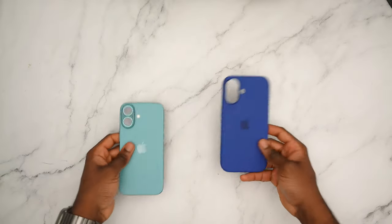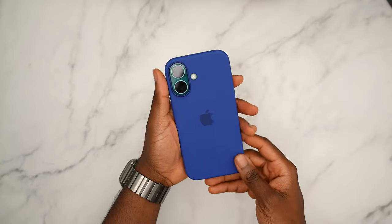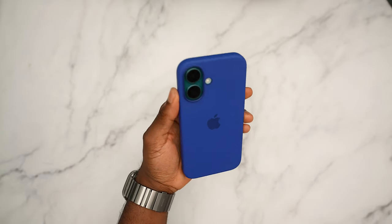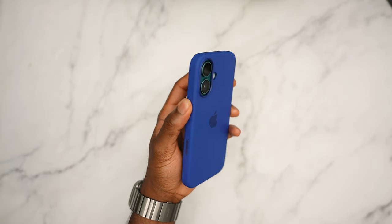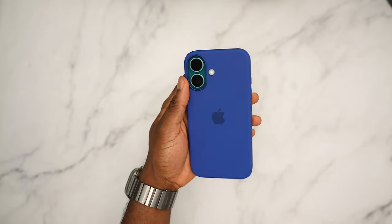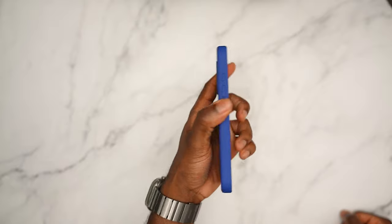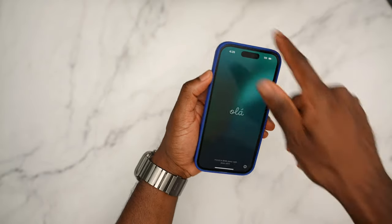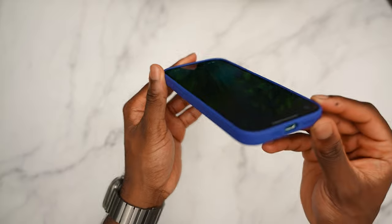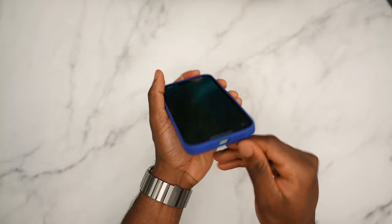Let me know in the comments what you think about the stone gray. Now let's see how the ultramarine case looks on the teal phone — just snap it right on. You get that MagSafe animation, and it looks pretty good. The teal phone with the blue ultramarine case has a decent accent to it, and the flash cutout is really precise too.